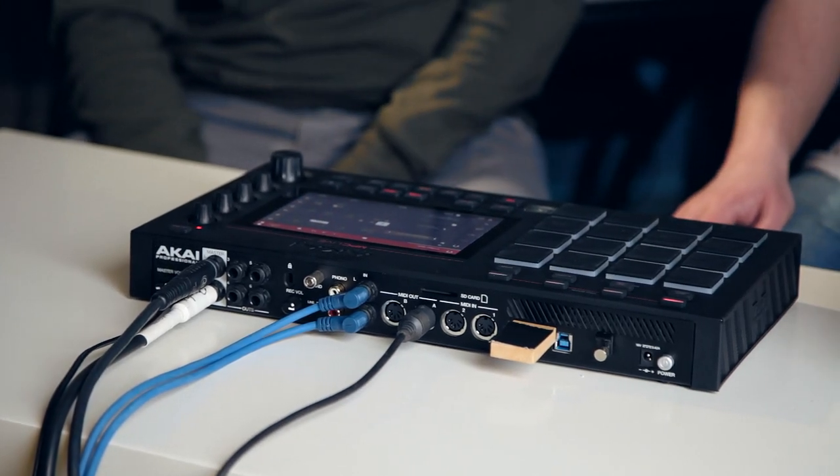Well, it does come with a power adapter. You can charge it up, and on a full charge, Akai say you can get about four to six hours use out of it. I was playing around with it yesterday afternoon, probably for a good three and a half hours, and it still had a decent chunk of battery life left. So that's a good set's worth, sound check included.